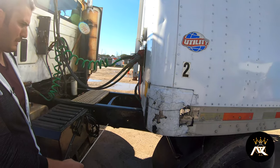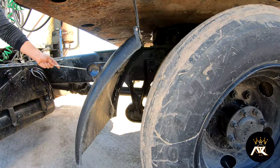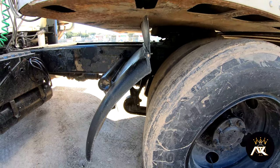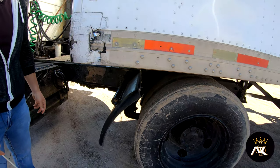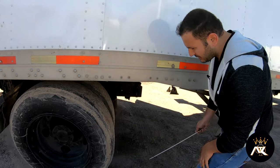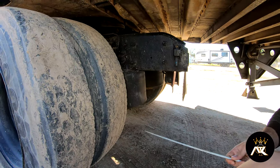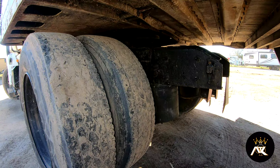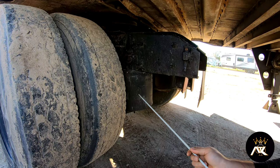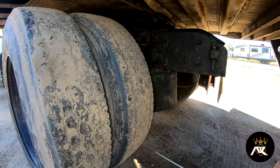Now I'll talk about my suspension. I have a front spring hanger. It is properly mounted and secured, not bent, broke, or cracked. All the bolts and nuts are tight. On the rear suspension, I have an airbag. It doesn't have any bridges, bulges, or cuts. It's properly mounted on top and bottom, and I don't hear any audible leaks.